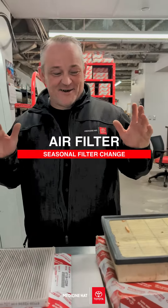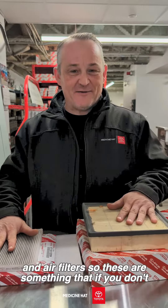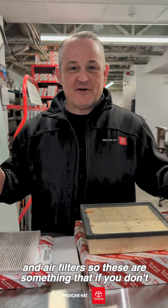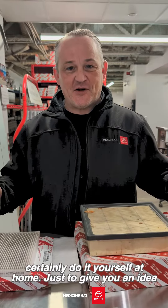Hello Medicine Hat! We're here talking about filters today, in particular cabin filters and air filters. These are something that if you don't want to pay for the labor for us to install them, you can certainly do it yourself at home.